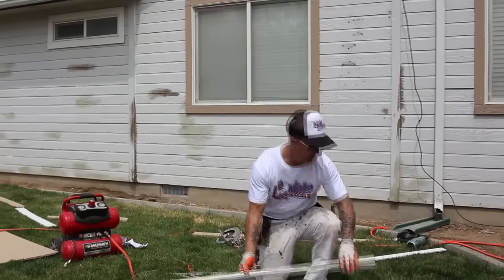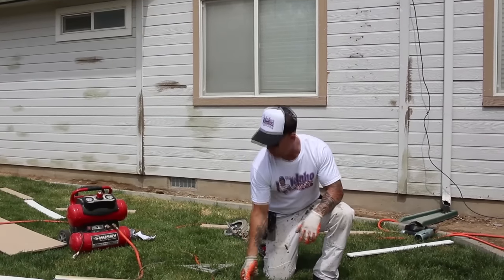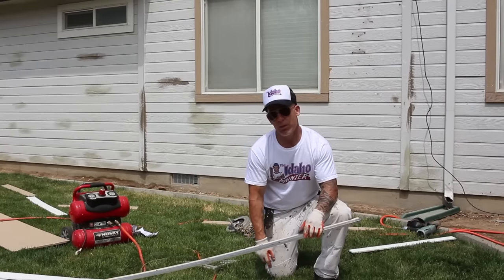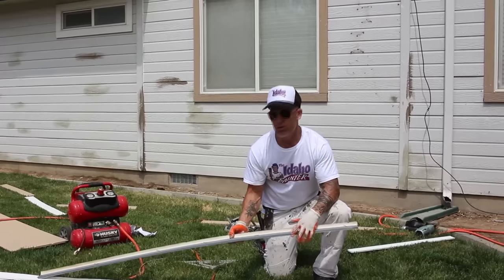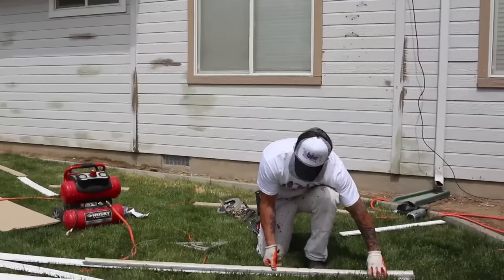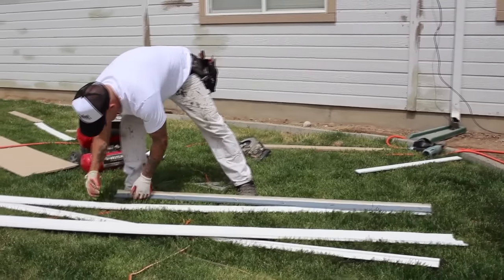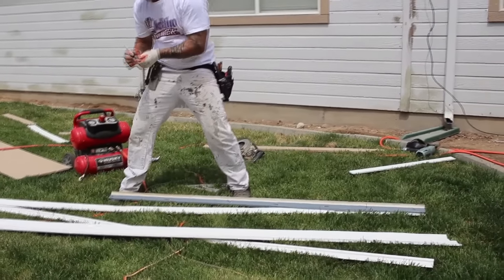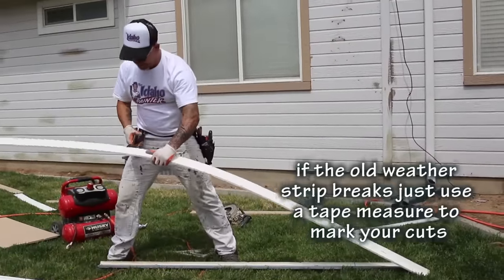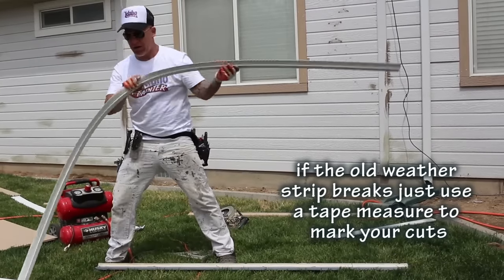Doing the opposite side — the other piece on the other door is this old style weatherstrip, which is a little bit narrower than the new style. I'm going to do the opposite side to make sure it looks symmetrical. I'm going to mark where I want my cut, then you can either use a knife or scissors to pre-cut the rubber, and then I'll make my saw cut.